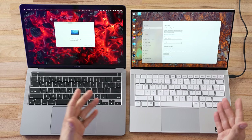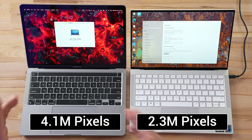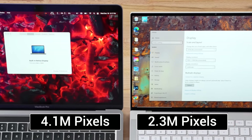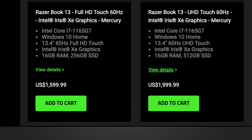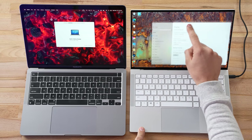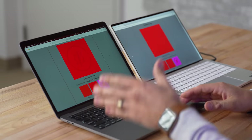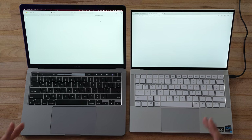Both displays are about 13.3–13.4 inches, and the Razer now has a 16:10 aspect ratio, which is much better for a 13-inch laptop. The MacBook has 4.1 million pixels compared to 2.3 million on the Razer — about 80% more pixels — and you can tell when looking at fine text that it is sharper. You can get a 4K display on the Razer but it costs more and affects battery life. The Razer's display is also a touchscreen, which is convenient for some tasks.